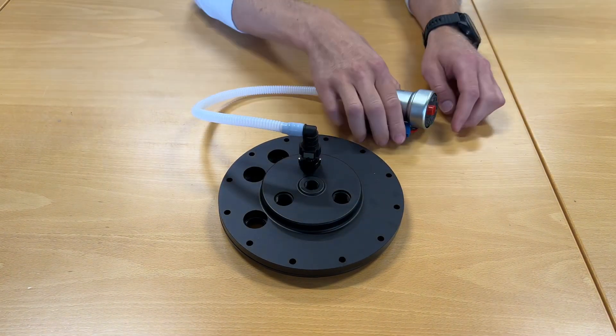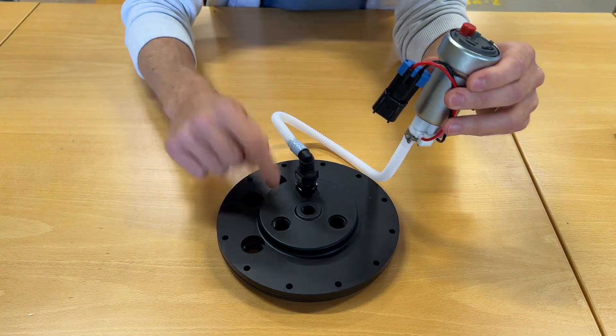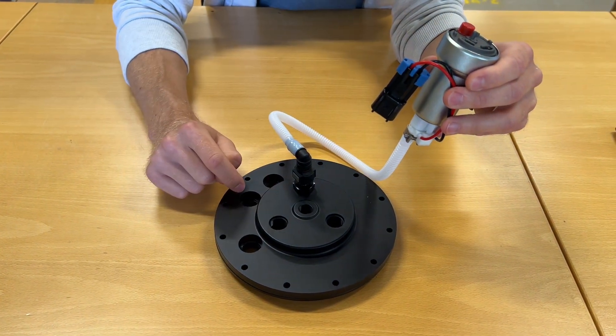Now we have this SAE adapter that fits directly to this one, and it locks from here. You have a perfect connection between the fuel pump and the fuel pump hanger, which will hold forever.